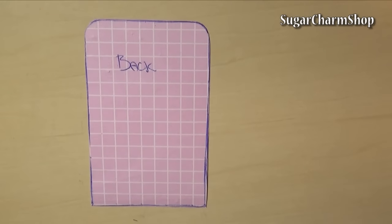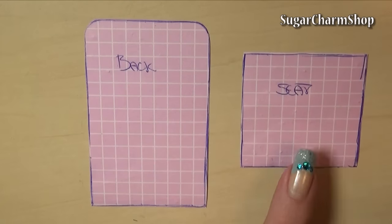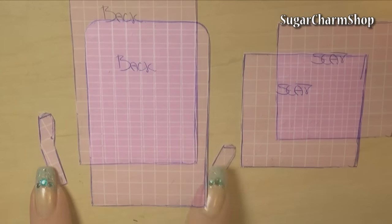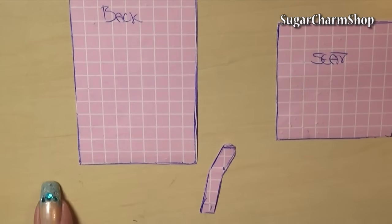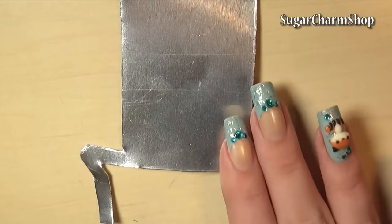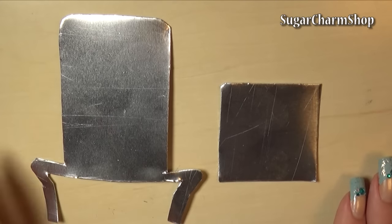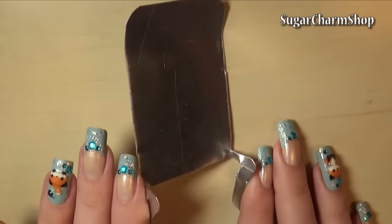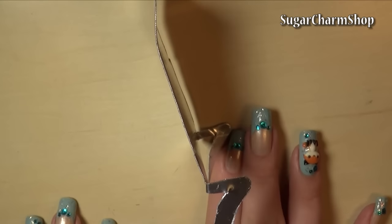You then want to sketch out your stencils, and I made one for the back of the chair, one for the seat, and one for the legs. I then sketched that onto the metal and cut it out to get a shape like this, and then bend it. You want the back and the seat to be slightly tilted.